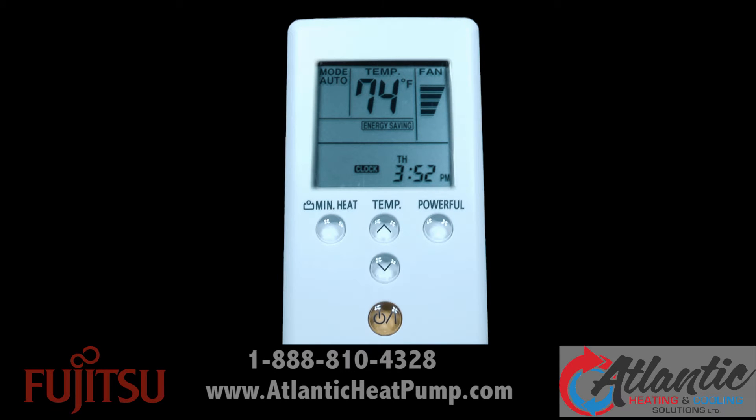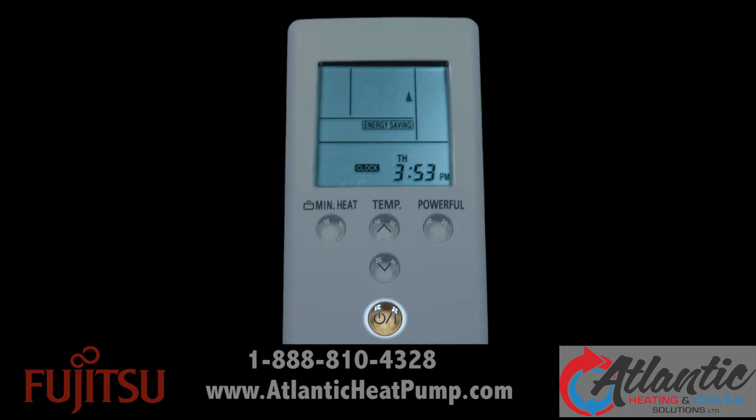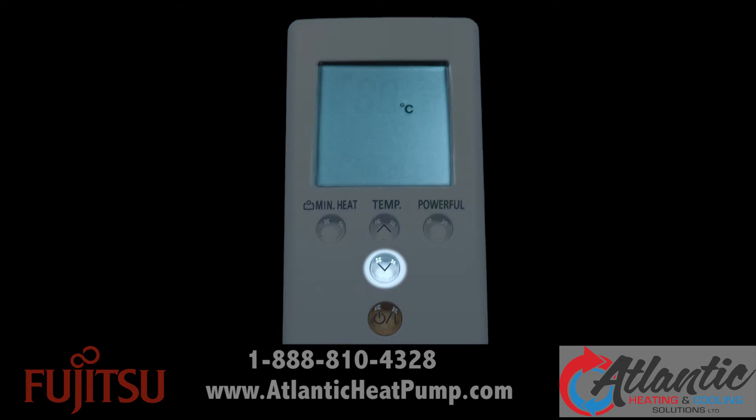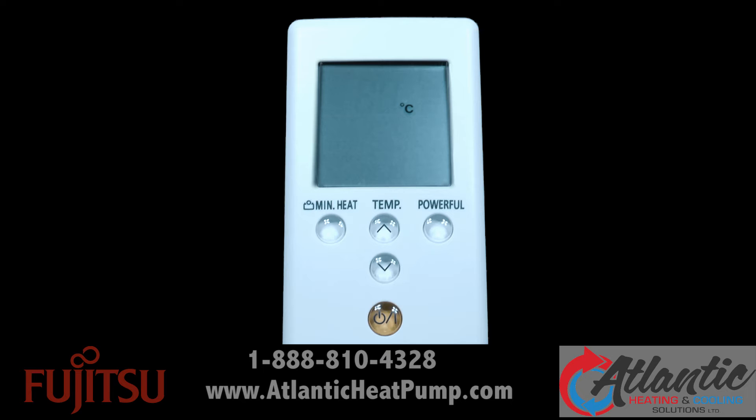First, let's set the temperature scale to what you prefer. Turn the remote off with the power button. Press the temp up button for at least 5 seconds to display the current temperature scale. The factory setting is Fahrenheit. You can press either of the temp buttons, up or down, to switch the temperature scale. Press the power button and the temperature scale currently selected will be set.